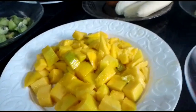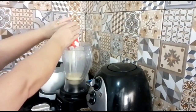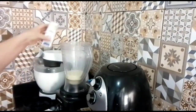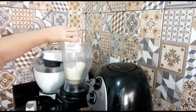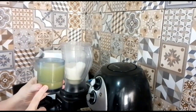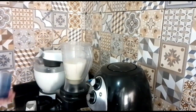Dois kiwis e uma manga grande, tá gente. Agora aqui no liquidificador eu vou colocar uma caixinha de leite condensado, dois cremes de leite — desculpa — e 300 ml de suco. Pode ser o suco que você gostar: pode ser de maracujá, eu tô colocando aqui de laranja. Vai bater agora.